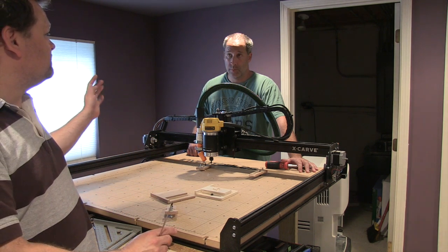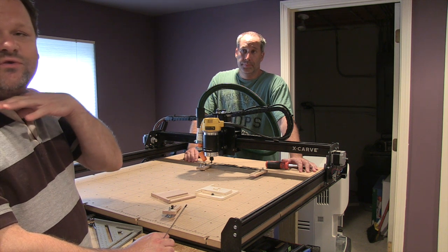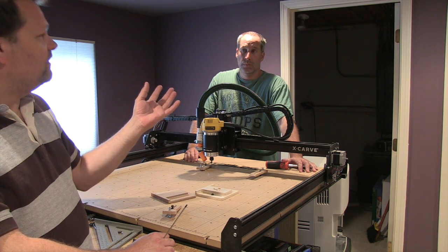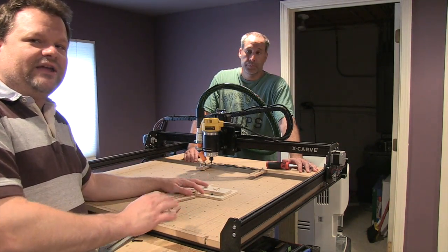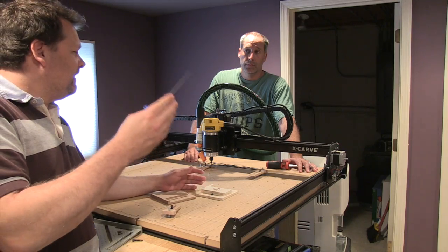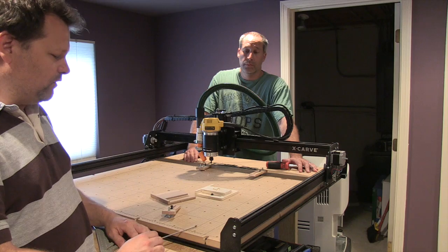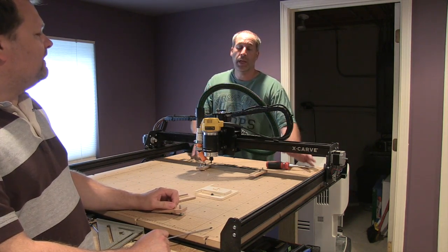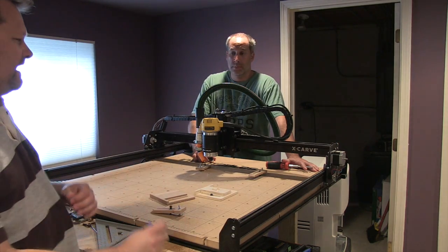Easel is another way you can get into this more easily. It makes it easy to design and send your own design — you load it into the software, you can make quick signs with text, it's got a few shapes. You can import SVG files — like vector files. I would like to see Easel expand. It is online, so you have to have internet connectivity to use it. There are certain things I want to do, like change speeds, but we'll get into that in a different video.